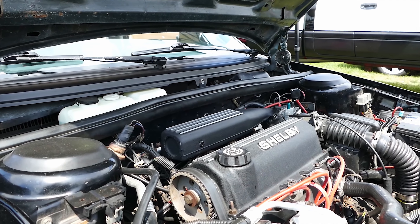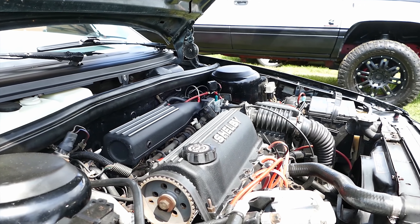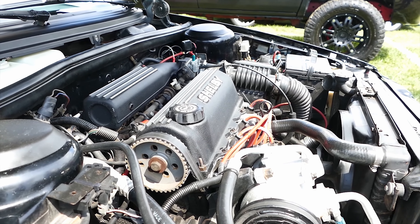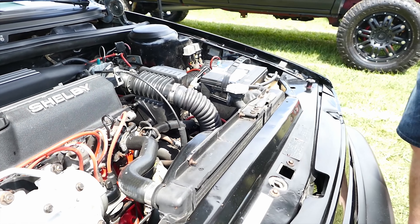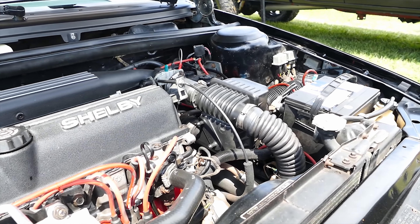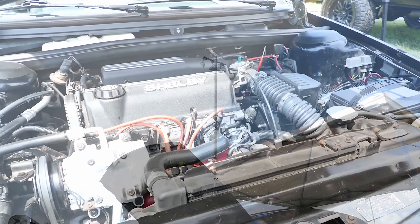How many horsepower are you pushing? Stock is 175 — at 14 pounds. So at around 18 pounds it's probably close to 220-230. Amazing. And how much does it weigh? Probably nothing — I guess.